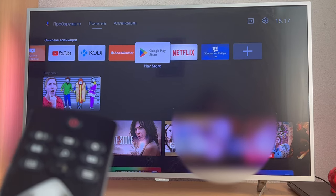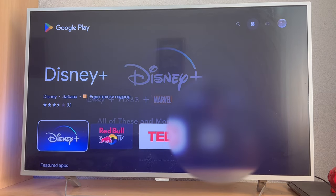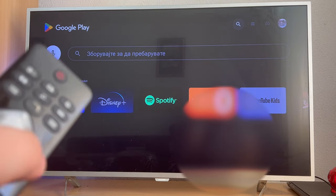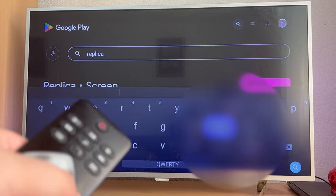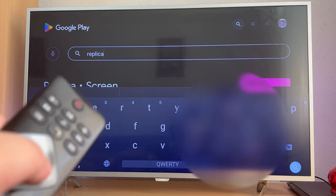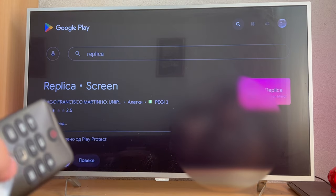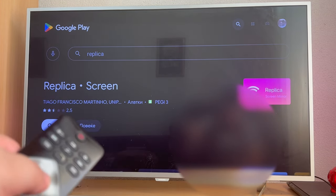Now move over to your TV. First, open up the Google Play Store application on your TV. Go over to the search option at the top and in the search bar write 'Replica', then press the search button in the bottom right of your screen. Press the Install button located on the left. After the installation is done, open up the application by pressing the Open button.